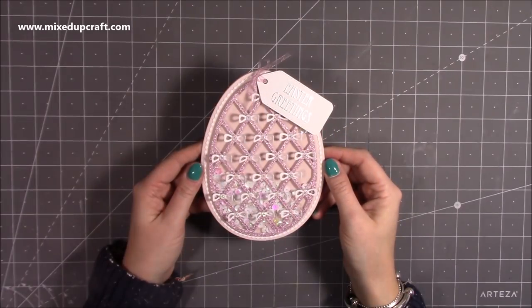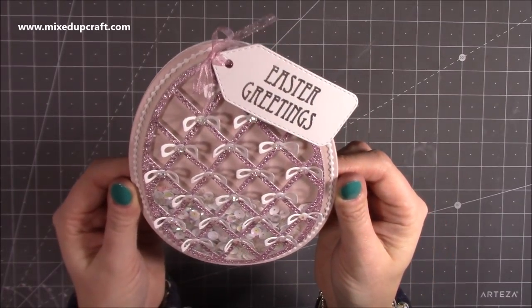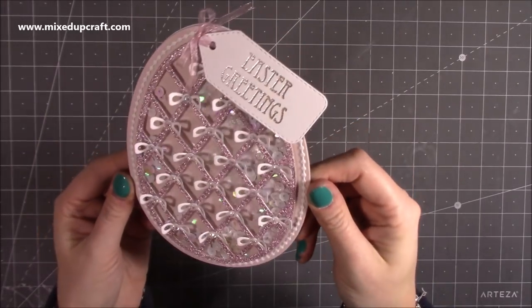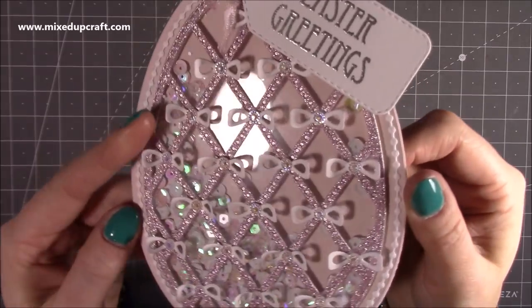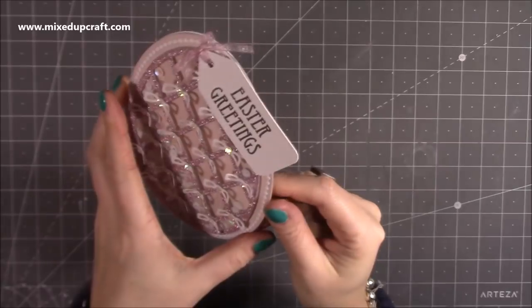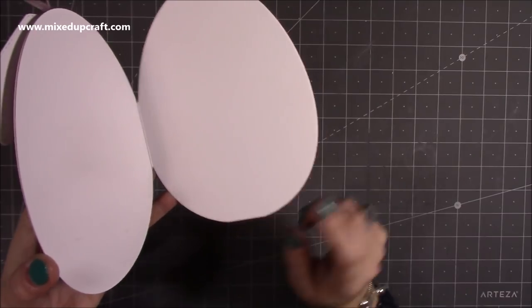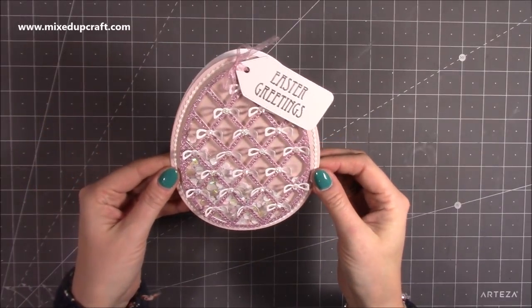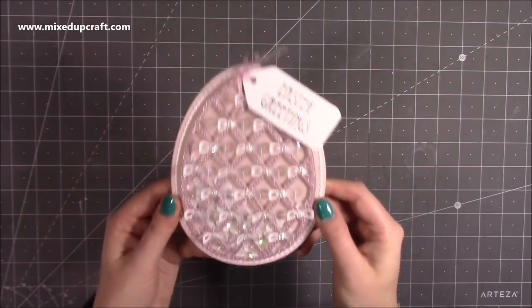Hey everybody, it's Sam at Mixed Up Craft. Thank you for watching my tutorial. Today I'm going to be showing you how to make this really pretty Easter card in the shape of an Easter egg. It's a shaker card, so all the bits inside move around — really sparkly, really pretty. It's got a nice little tag, heat embossed Easter greetings, and bows on a glitter lattice effect. Inside you've got loads of room to write your message. It fits in a five by seven envelope, so it's a good size and it's very easy to make.